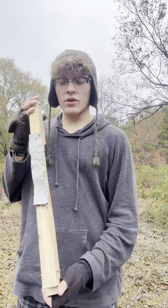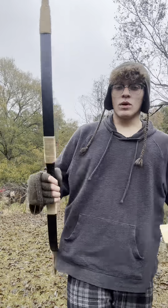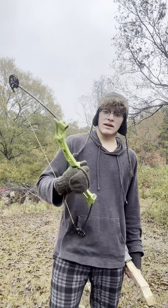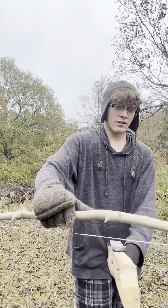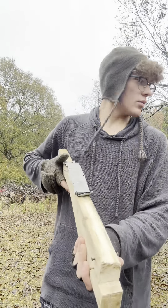Hey guys, so the cool thing about the crossbow is that I can actually put any bow that I want on it. Whether it's my recurve bow, it fits. Or one of these practice bows that I got when I was younger, it also fits. Or a bow that I made, it fits. I have these little nails right here that I can just set it here and tie it onto, and then it'll work.